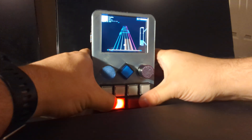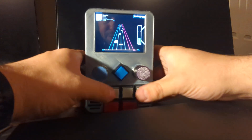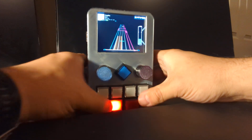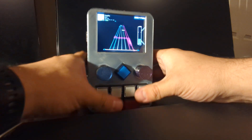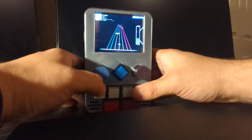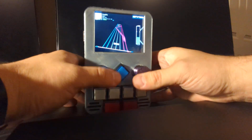This thing is pretty good to hold. I can't demonstrate that too well while I'm taking video. But obviously, with the real game, you're using both hands, not just thumbs.